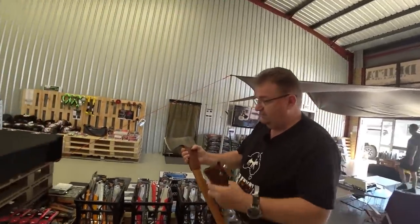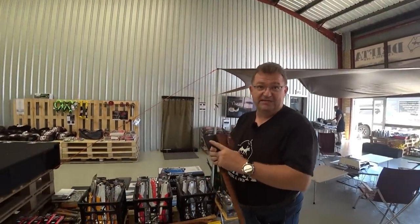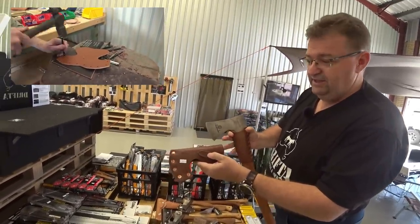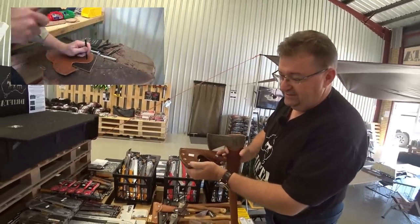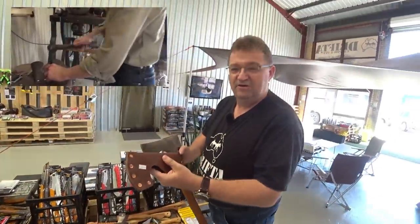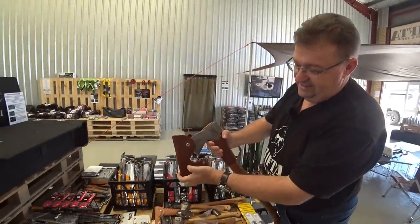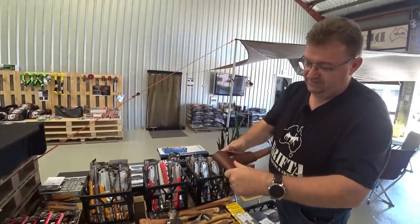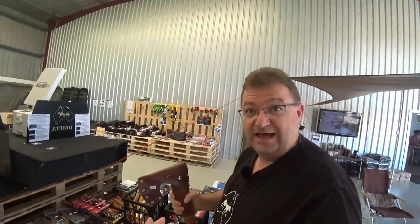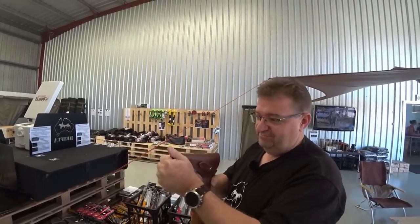Luke looked at it and said, well if you're going to have a nice axe and we've put all this extra effort into tidying it up, you really want to protect it. So the first thing they brought to market for protecting it is the Drifter sheath. You look at the quality of that - they're actually using real copper rivets, put in themselves. These aren't just stamped out on a machine; they've taken the time to think about the right kind of strength. Your axe head goes in there and it wraps around the back, nice and easy to clip in.